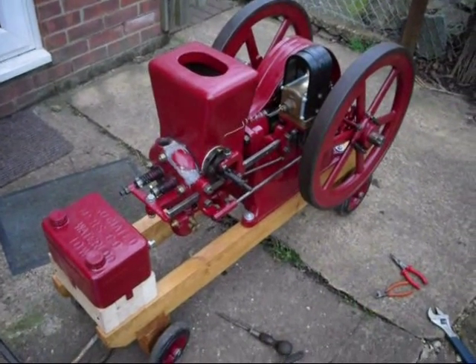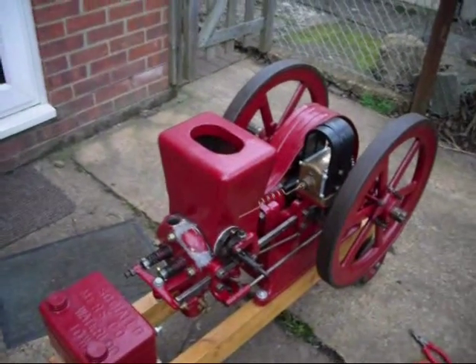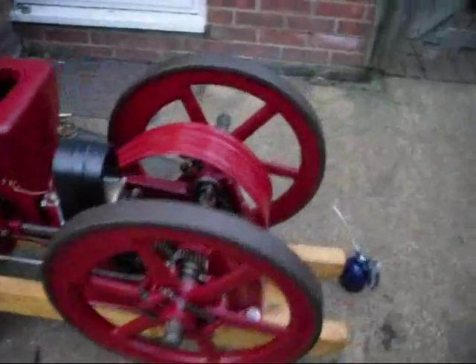It'll take twice as long to file it down, but I can always smooth it out with it on there, which is what I intend to do. But I need to test whether it's watertight first. There's plenty of compression there.